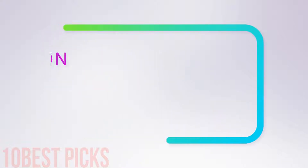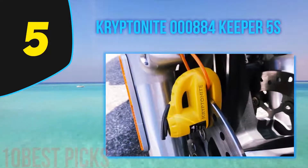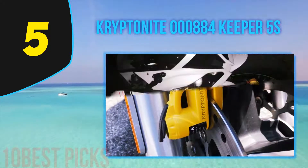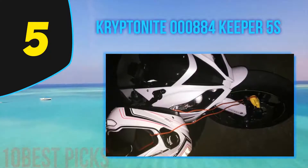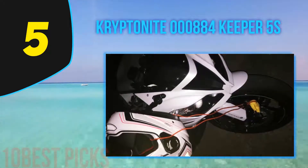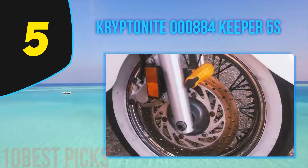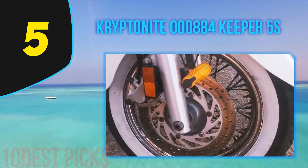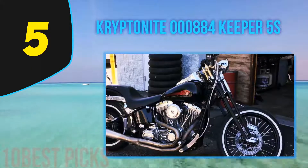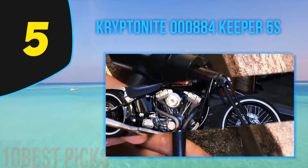Halfway through my list at number five: the Kryptonite 000884 Keeper 5s. It is sold in two colors — shiny black and yellow. The bright colors are easy to spot and serve as a good initial deterrent to anyone thinking of stealing your bike. This disc lock is manufactured with high-grade metal for durability.